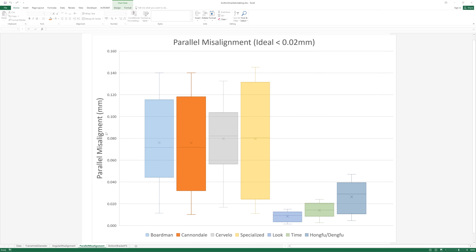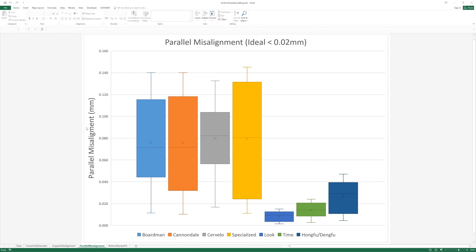Now we move on to parallel misalignment, where you've got two bearings that remain parallel with each other but one is offset. Again, this chart shows everything in great detail. Boardman, Cannondale, Cervelo, and Specialized are all poor, and it must be something to do with the way they're manufactured — whether they're gluing two halves of bearing shells or using a drilling or mandrel process, the manufacturing is not very good. Look and Time are really, really very good — to achieve that tolerance in carbon is exceptional. Hongfu/Dengfu was fairly accurate but not quite where you'd want it.